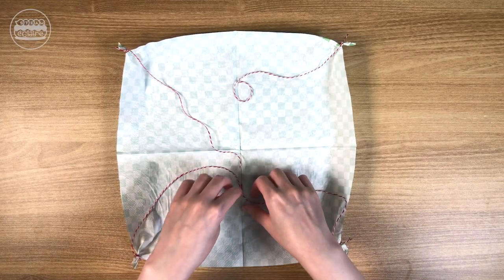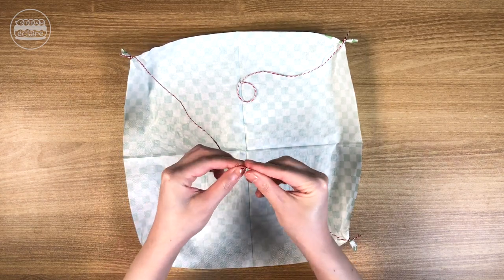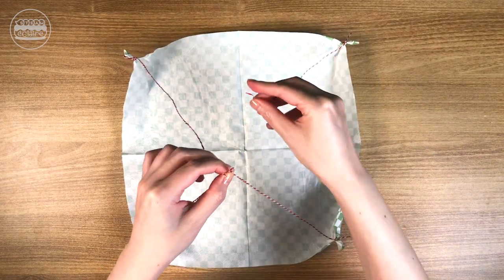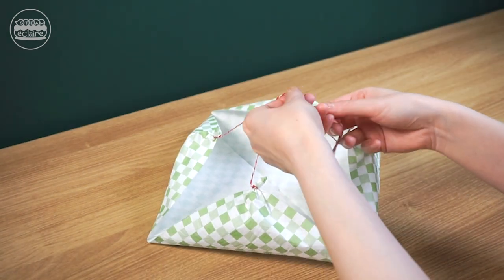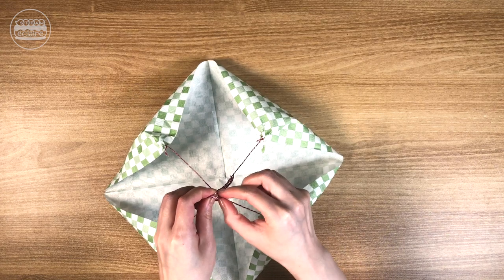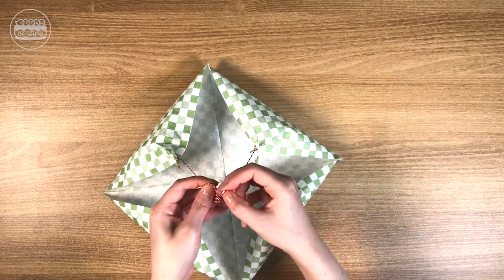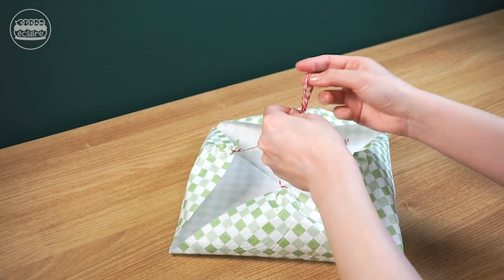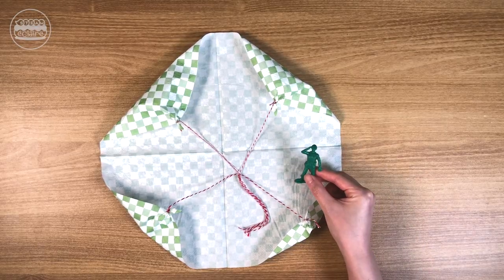Pull all 4 strings together and tie one big knot. Then tie the string to your toy figure.